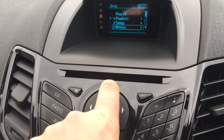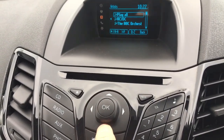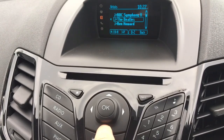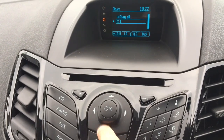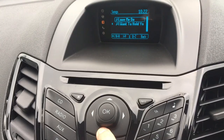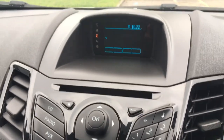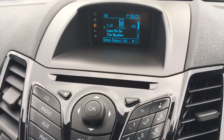So for example if we went to Artists, we'll get a list of all the different artists on this device. Select one and you'll get a list of albums. Highlight an album and you'll get a list of songs on that album. Hit the OK button for a song and it will come on — you can see it starting to play.